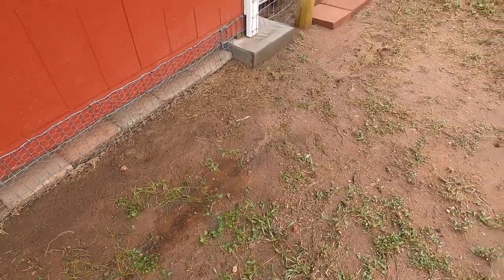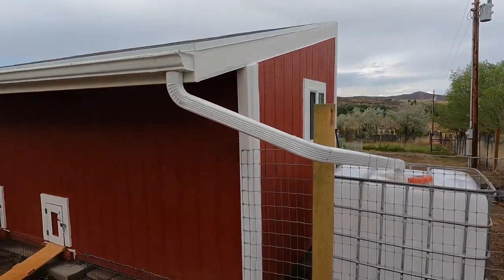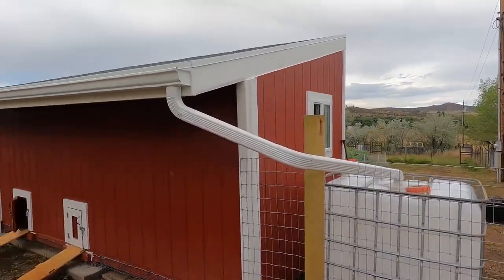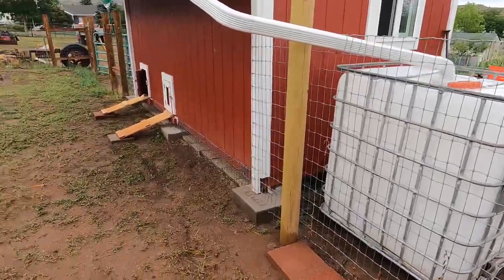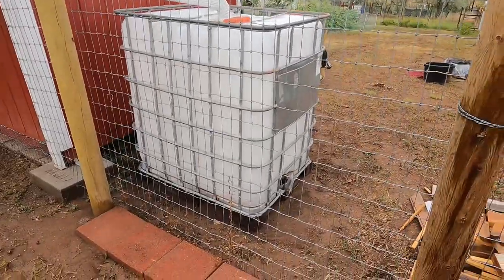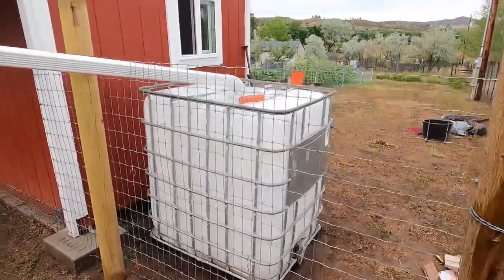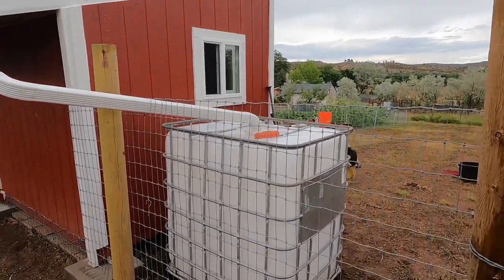Now that they've subsided a little bit — they haven't quit, they've just slowed down — I went ahead and connected up the rain gutter system. Got the downspouts running over here and into my tote. So now the water, instead of draining everywhere else, will drain into the tote, and I can make some connections and run it to the garden, or I can drop one of my sump pumps down in there and use a garden hose to water the plants.